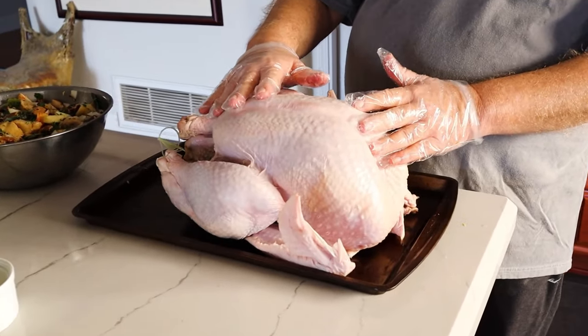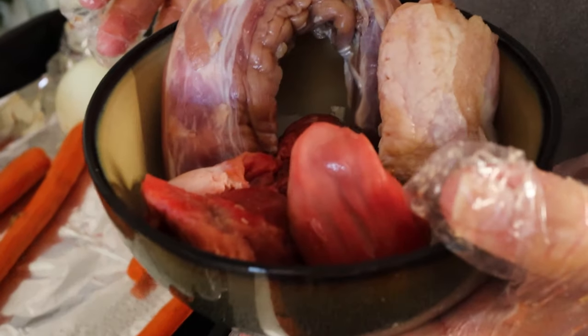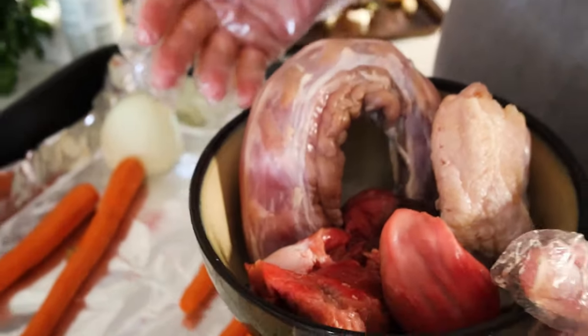Get your turkey — it's better if you can get a pastured turkey because they taste better, and heritage breed turkeys are also great. Pastured and heritage turkeys are quite expensive, but if you can afford it, it makes a big difference in flavor. A supermarket turkey will be fine too. When you get a turkey, make sure to pull out the giblets — the neck, liver, heart, all that stuff. I had a friend who didn't know that was in there, left it in, and when they first sliced the turkey, they pulled out the little plastic bag full of giblets. Not a great Thanksgiving moment.